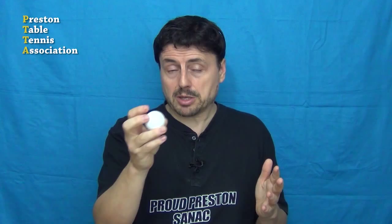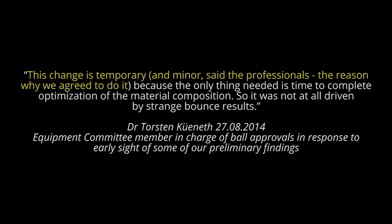Isn't that going to be difficult for people like you and me? Because when the bounces keep varying, we're going to have to change our technique. I asked Dr. Kuhnert if he thought this was going to be a problem. This is what he said: this change is temporary and minus of the professionals — the reason why we agreed to it. But we're not professionals, and the top professionals will often have the luxury of having their equipment provided for them free of charge.